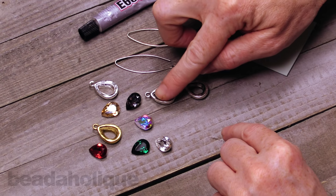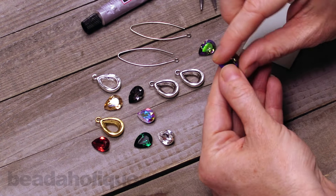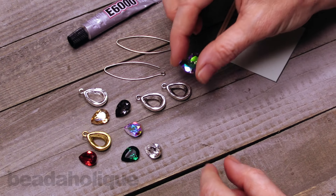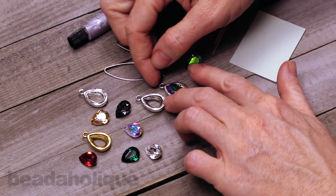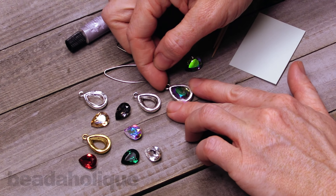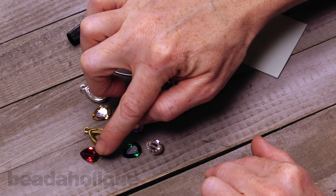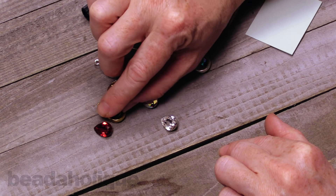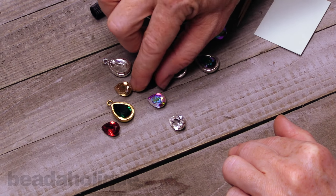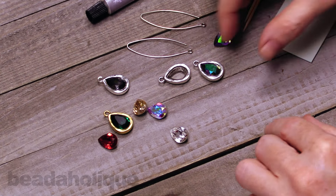What we're going to be setting down into these little Nunn Design settings are Fancy Stones. These are by Swarovski Crystal — they are the pear-shaped 14 by 10 millimeters, and you can see that they really do fit in there perfectly. I also pulled a few other colors: the scarlet or the emerald, which is so pretty. You could go as traditional or as modern as you like with this design.